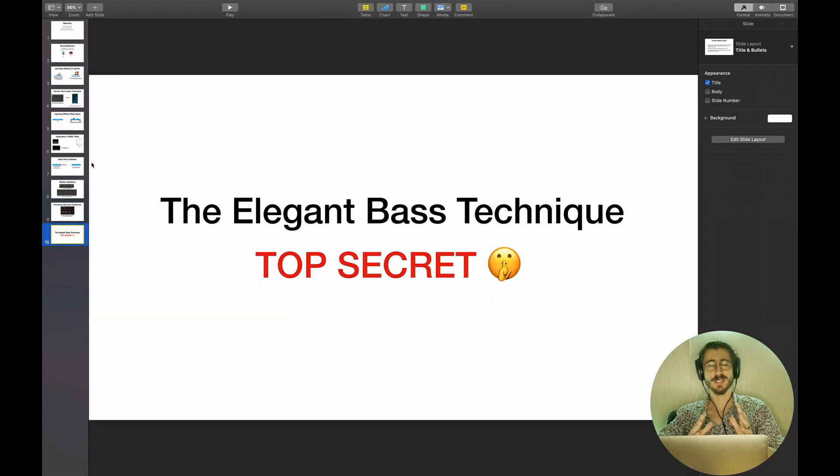Those are the 10 techniques for writing killer tech house bass lines. If you liked this video, make sure you subscribe, hit the like button, and let me know what you think in the comments. If you want to take your music to the next level and work with me one-on-one, I'll put my Instagram in the description — just shoot me a message and we'll chat.